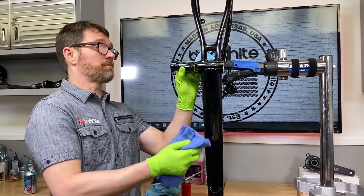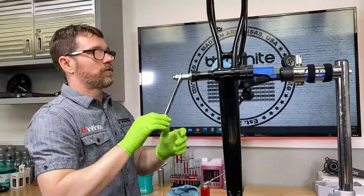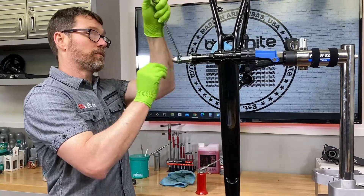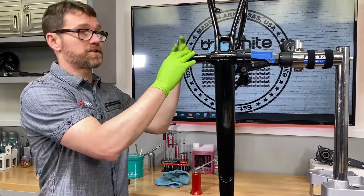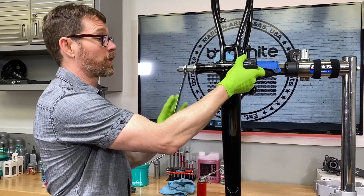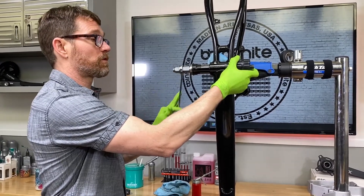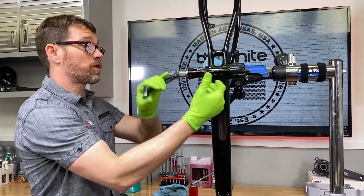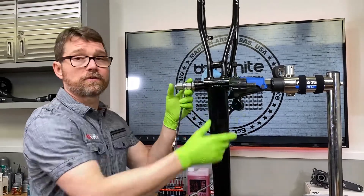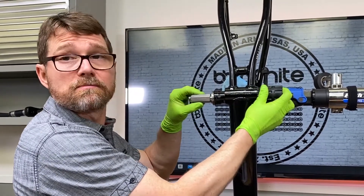Even though this is an aluminum-on-aluminum fit - anodized aluminum to raw aluminum essentially - we are going to use Vibratite 530. You can also use Loctite 609, but we provide 530 with the modules when you buy them. Only use this - do not use grease to install a press fit bottom bracket. It should press in with a nice even drag. We're using the same bottom bracket that was in here so we can assess the change it's made. The module housing lasts indefinitely and you can always change the bearings out if needed.